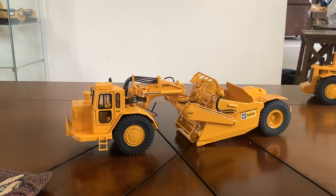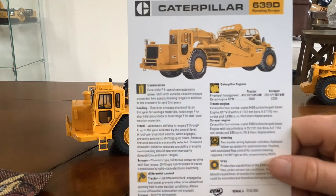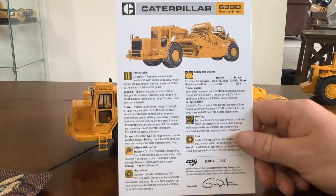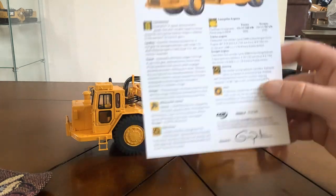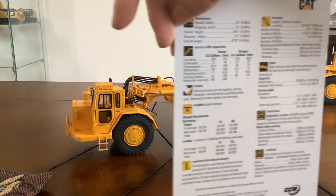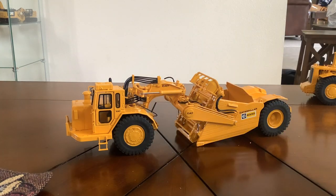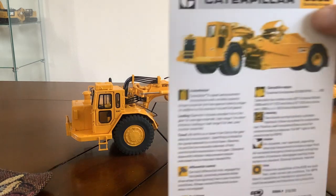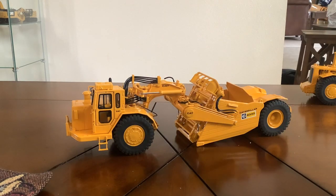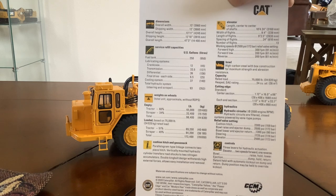I will be going over the collectors cards first. This is the 639D collector card — you can see mine is number 16 out of 300. These are only single-sided; they don't fold open like previous brochures for Caterpillar models that CCM has released in the past. And then there is the 633D card and the back side, so if you'd like to pause the video you can look at all the engine specs and everything.